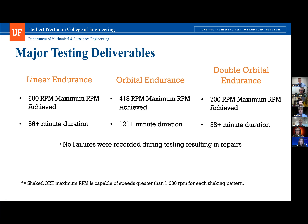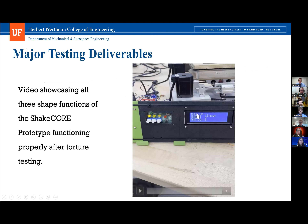The Shake Core prototype completed the double orbital endurance test at 700 RPM, exceeding the 55-minute time limit with no recordable failures. Notably, the design is capable of speeds greater than 1,000 RPM for each shaking pattern; however, the endurance tests were conducted at lower speeds because the customer specified a maximum speed of only 350 RPM.